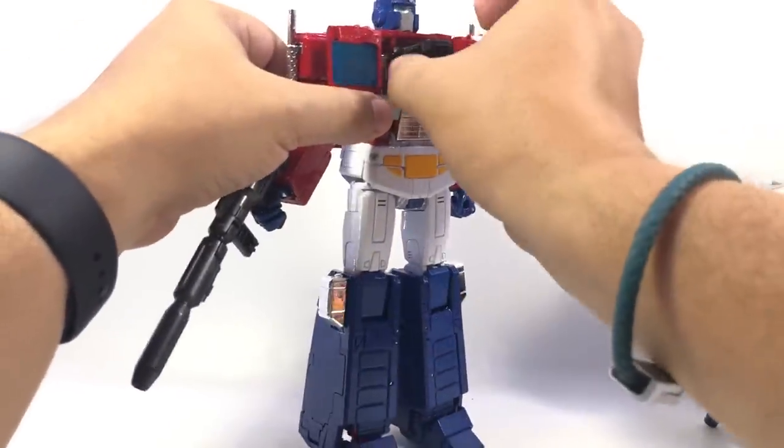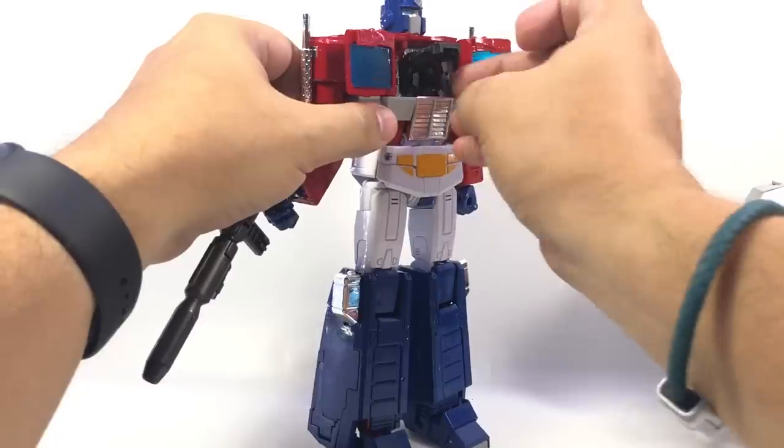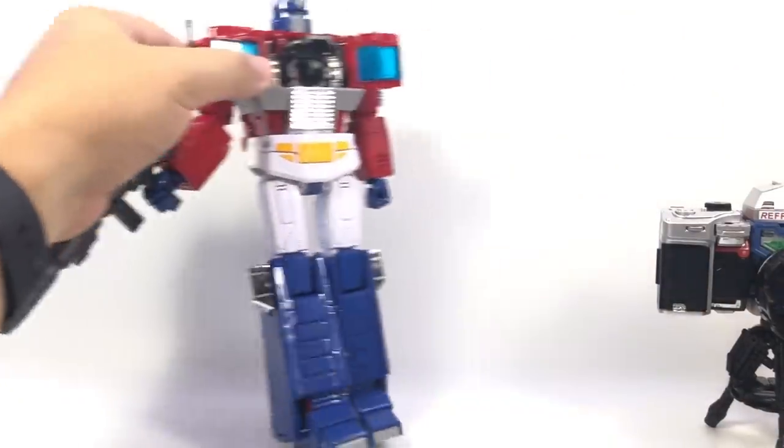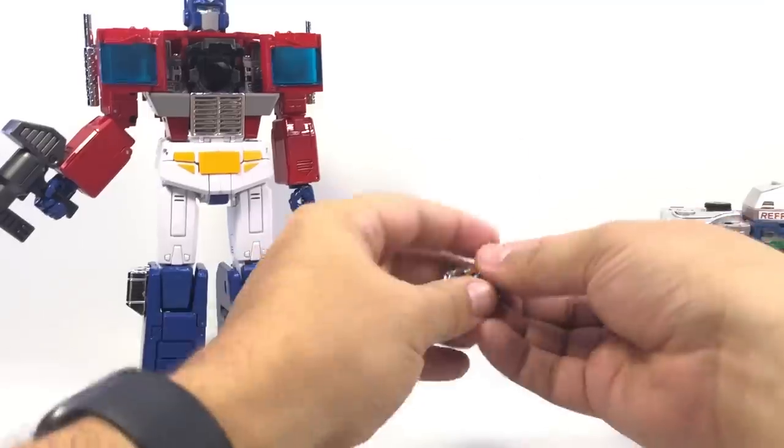The Matrix Chamber itself lifts out. The Matrix Chamber extends out a little bit, then pushes back and comes out. The Matrix itself stores in his chest.